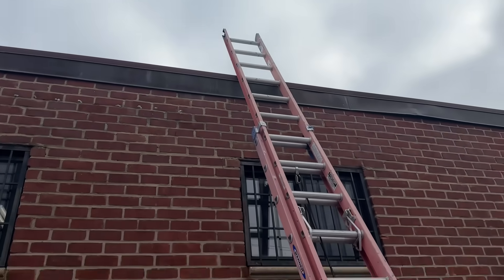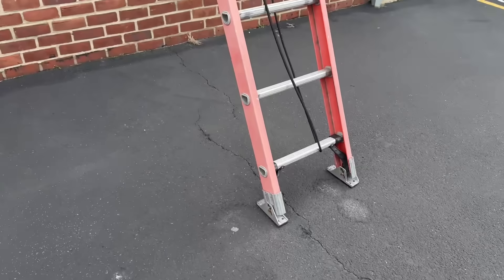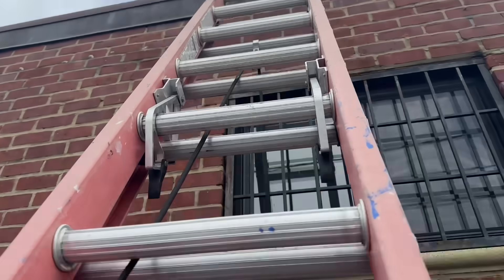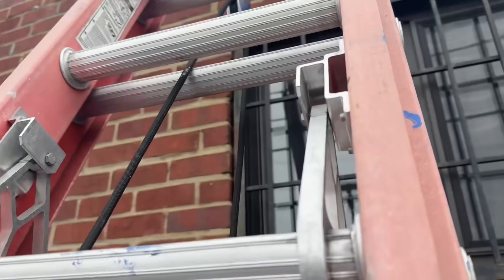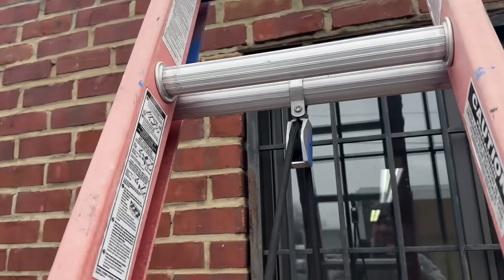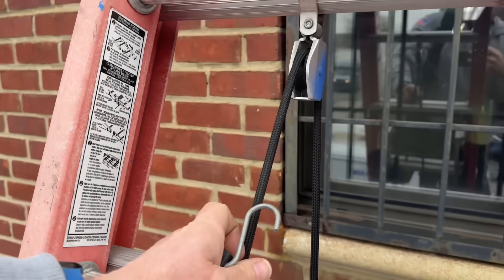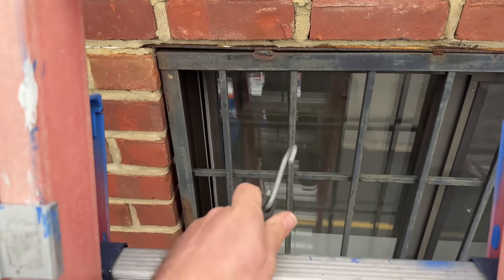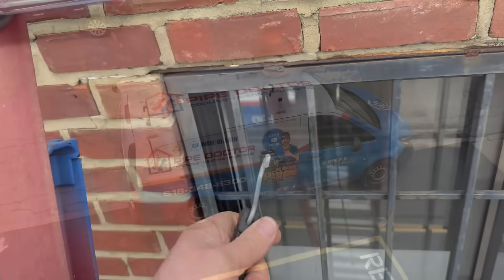Looks like I'm going up on that roof. I got no heat. Sometimes I wish I was in Florida. Let's zip tie — zip tie — let's tie up the ladder.